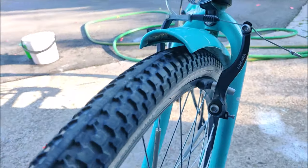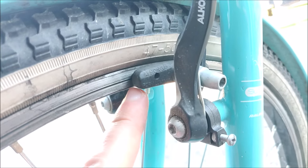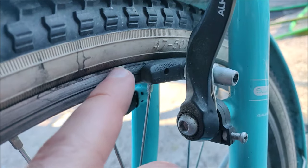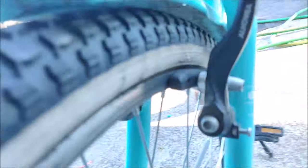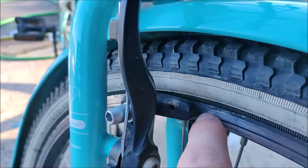One other thing to check on the brake pads is that they are aligned on the rim — so they are not above the rim or below the rim. These are quite okay, and here also it is pretty well aligned.